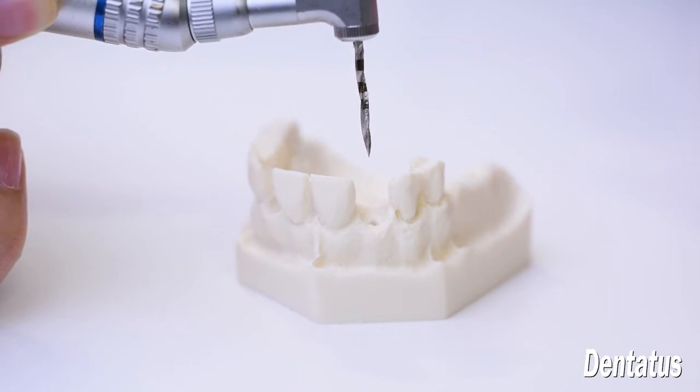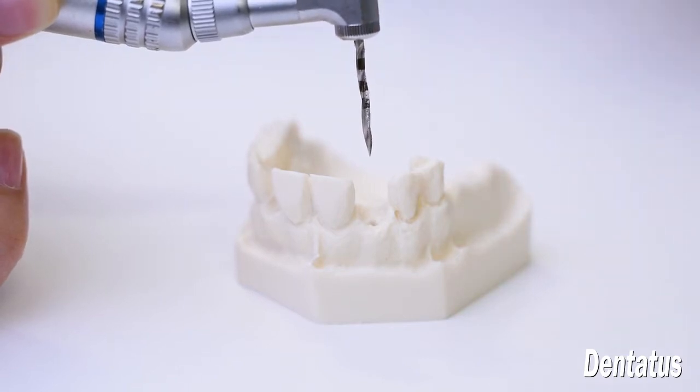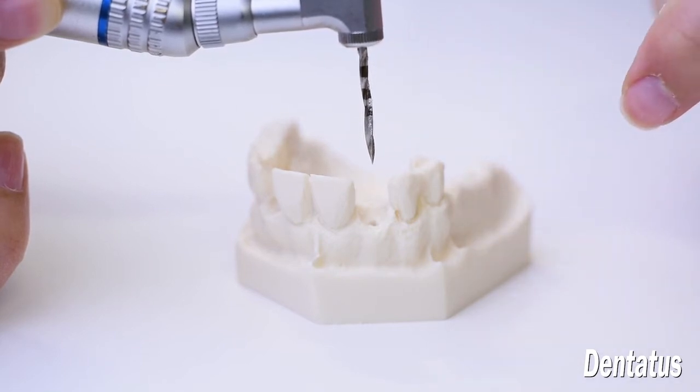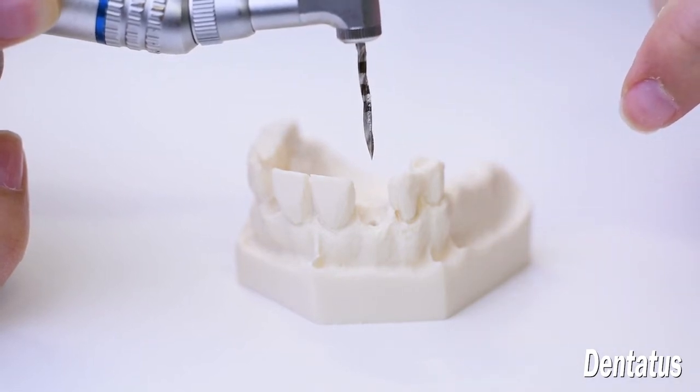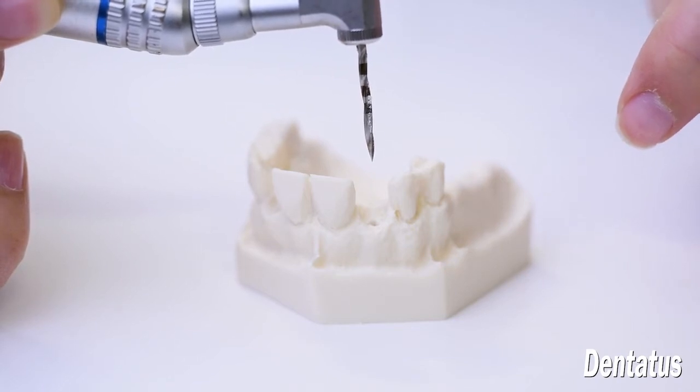The laser-etched markings are easy to read while drilling. The upper border of each marking measures 11, 14, and 18 mm in the System 2 series, which is generally used for flapless surgeries. The System 1 is for flap procedures, and those markings are 7, 10, and 14 mm.